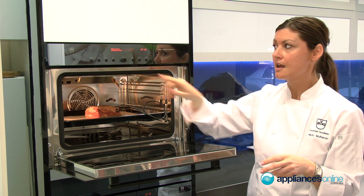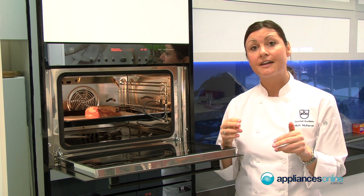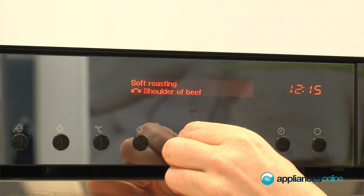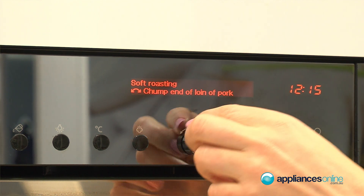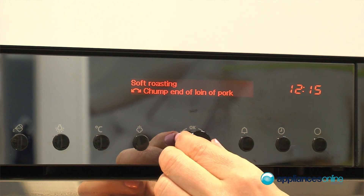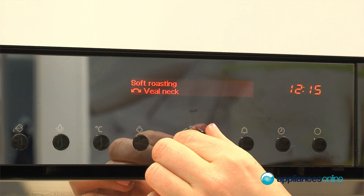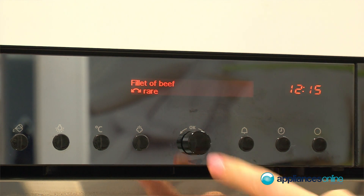Scroll through. You then need to select the cut of meat that you've chosen. There are a lot of different types of meat in there — you've got veal, you've got fillet of beef as we've got here, shoulder of beef, middle loin of pork and so on. We'll select the fillet of beef.